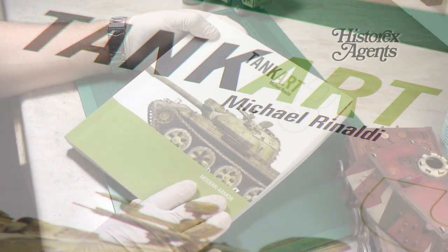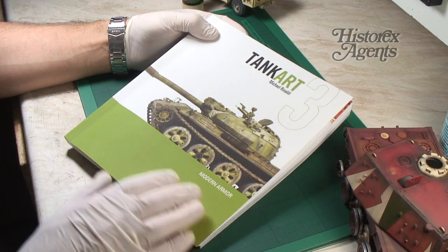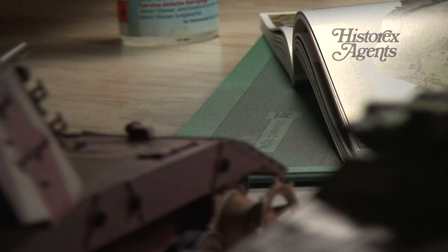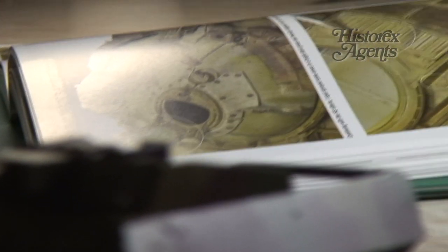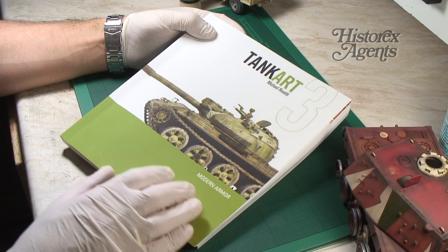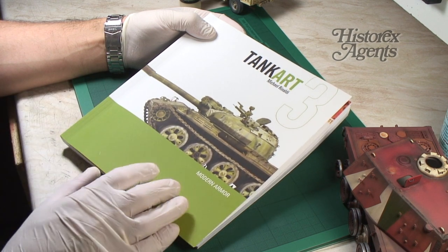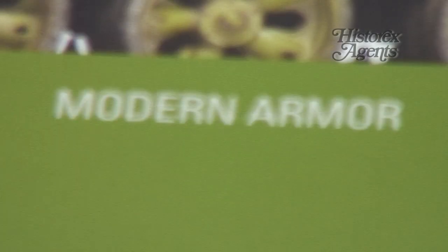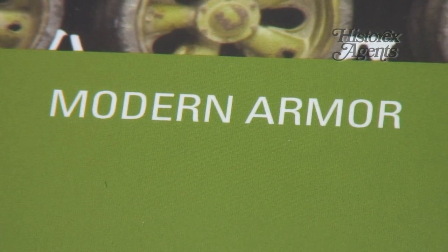Every modeler pioneers their own techniques and Michael Rinaldi is famous for pushing the boundaries and inventing more and more new techniques for model making. He's created a series of books of which this is the third installment, and this book looks at the techniques for painting modern armour.